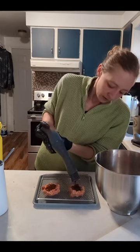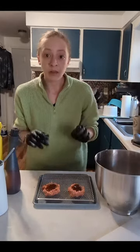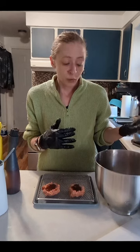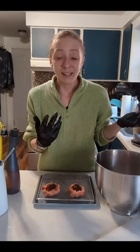Now, after I finish with the rest of my meatloafs, I'll just throw them in the air fryer until they reach 165°F. It takes about 10 minutes or so, and then our food's on the table in less than 30 minutes.